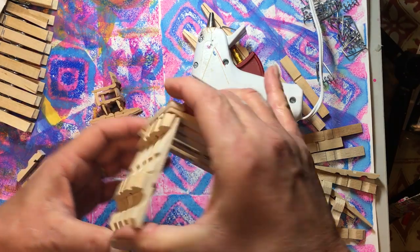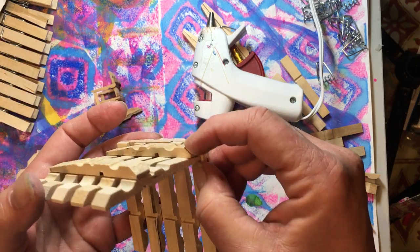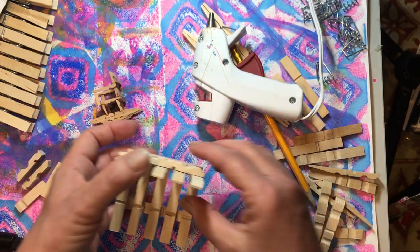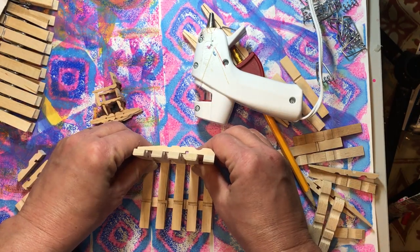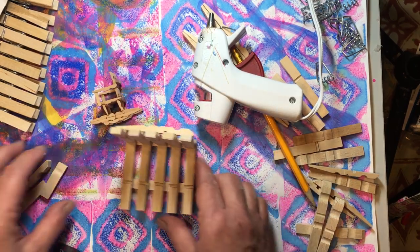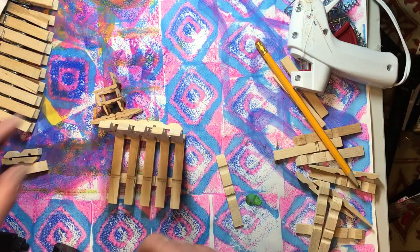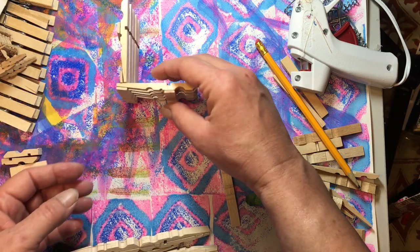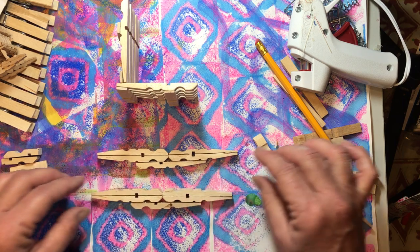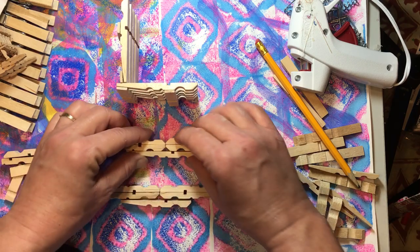Over here you're going to have a little gap because the back support clothespin is fatter here than it is here — just make sure you go straight across. There's our bottom and there's our back. For the rockers, the fat part goes in the front — that kind of holds your rocker at an angle towards the back.